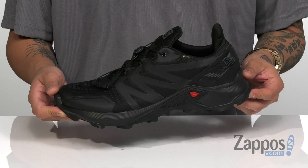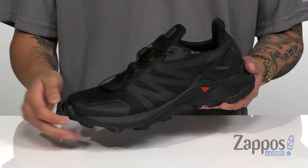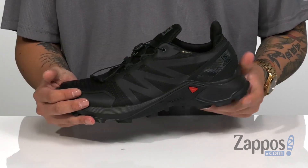This rugged yet sleek trail running shoe from Salomon features a very durable rip-stop fabric upper. Synthetic overlays are welded onto key high wear areas for structural support, durability, and protection, and a Gore-Tex membrane is featured on this shoe.